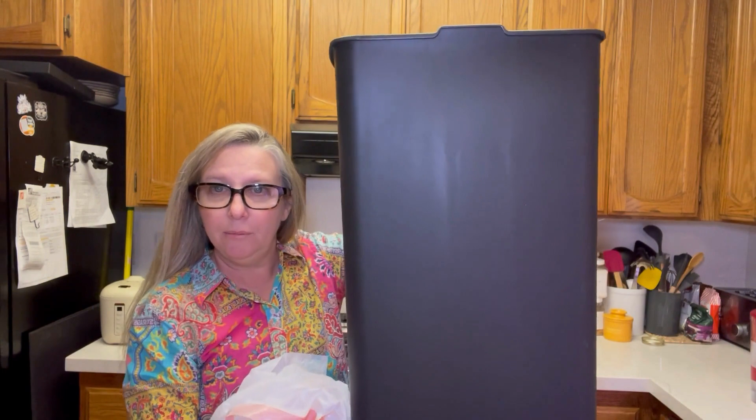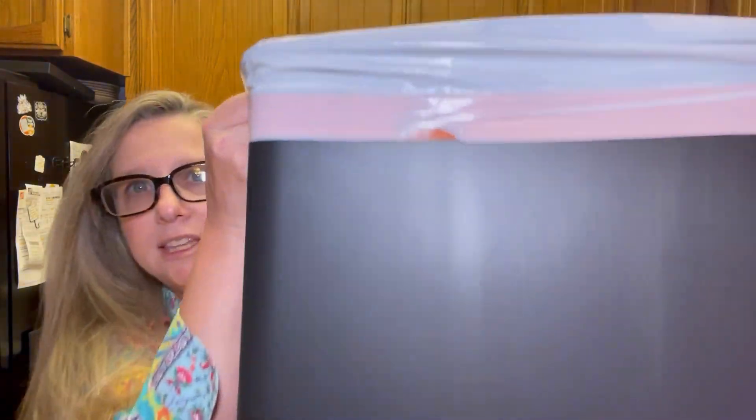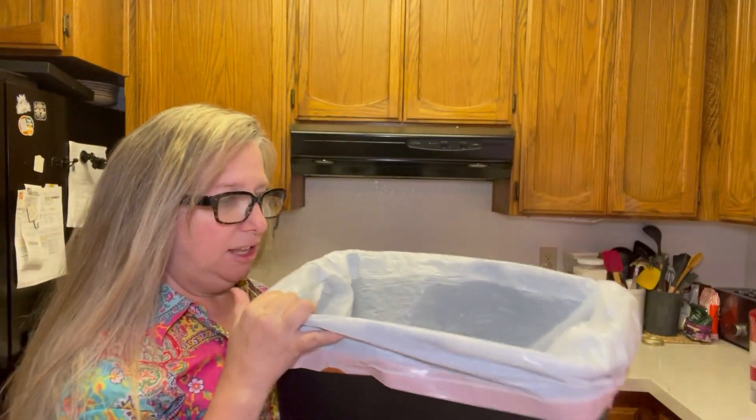These bags are going to fit the tall kitchen size garbage can. Let's go ahead and put this in. You can see they wrap around the edges here really nicely and expand to fit the garbage can.